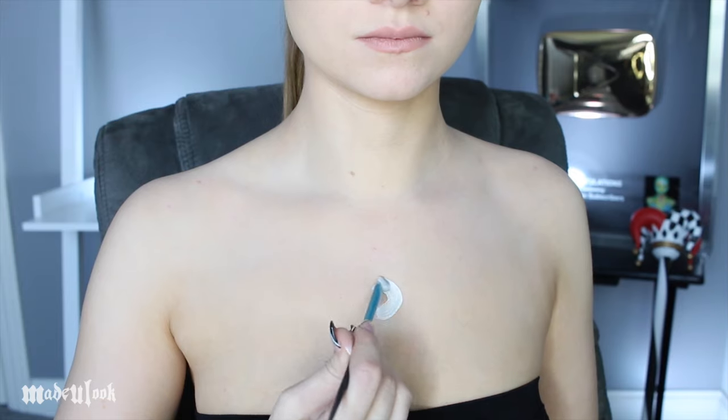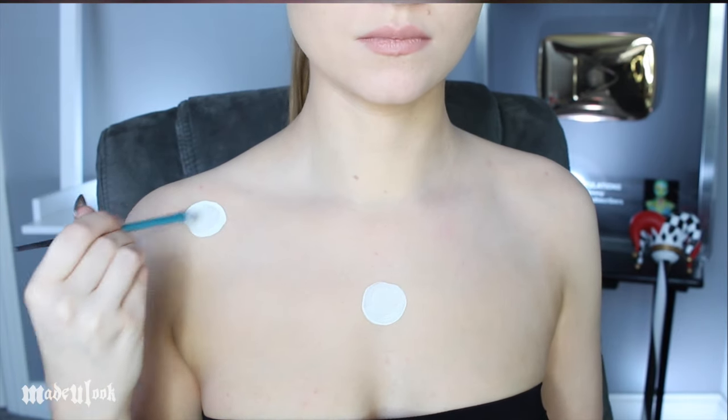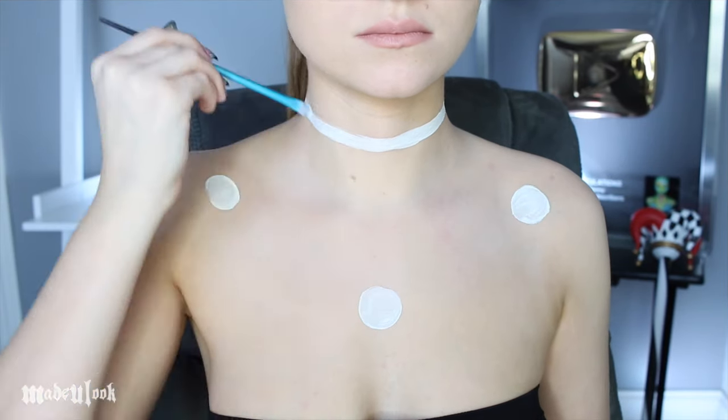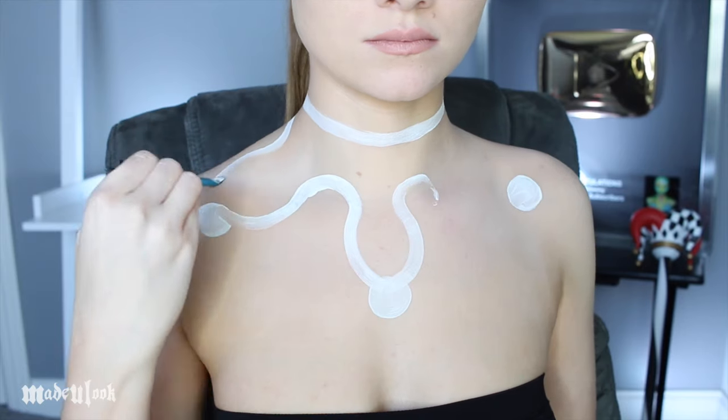Oh my god, where did my head go? I wanted to make sure you guys could actually see what I was doing. I'm starting off by painting on three white circles using white body paint. I'm then drawing that line across my neck and looping all three of those circles together, as well as filling in that entire section using a foundation brush.